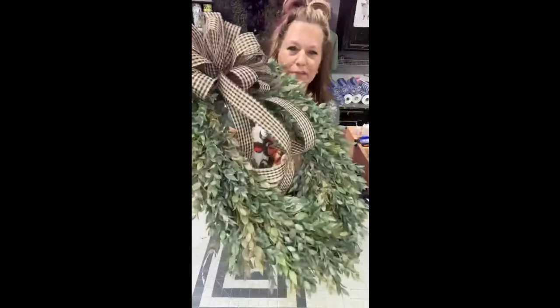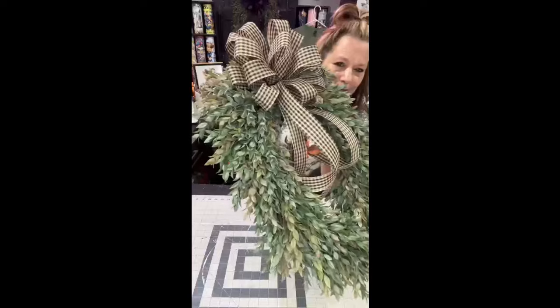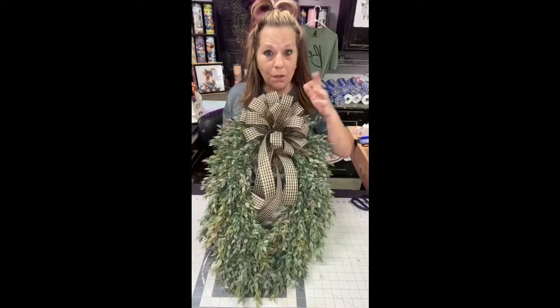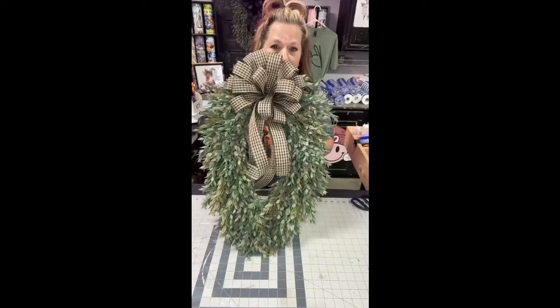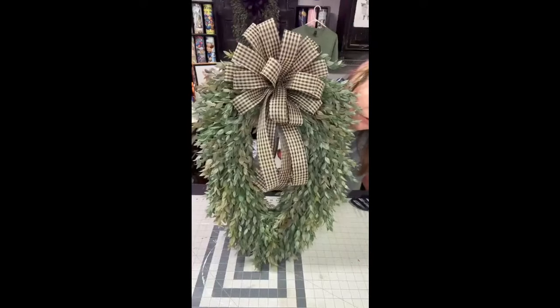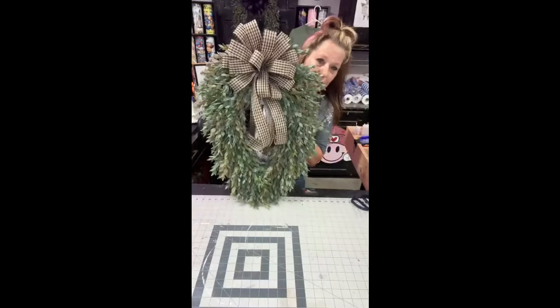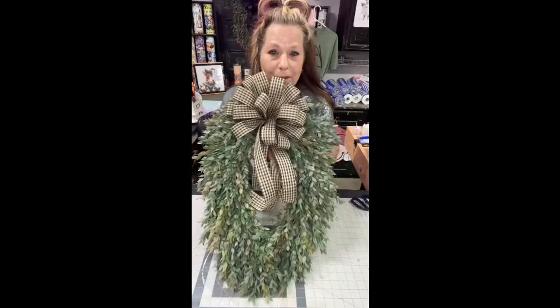Look how well that Ruscus fills in — isn't that nice? Now you could use this all year long and change your bow. You could put a Halloween one on there, a Christmas one, whatever you want. You don't have to change your wreath — you just change your bow. Isn't that stinking adorable? This does not cost that much to make if you get the greenery on sale. That's my farmhouse wreath.